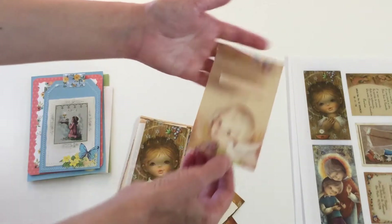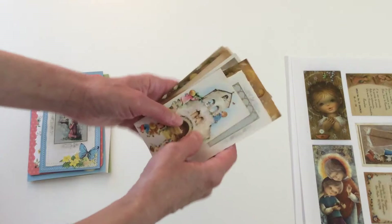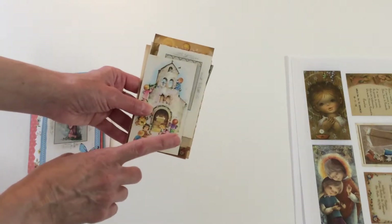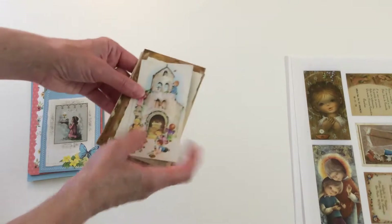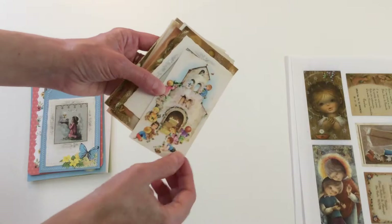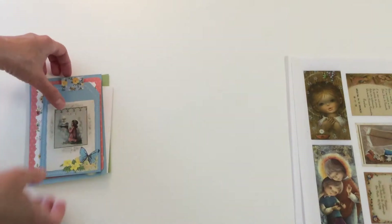They're all mine, from my friends and family too. They are from the 70s and a few from the 60s — they're original, vintage. There's some yellowing on some of them because they're so old, but those are the original cards.